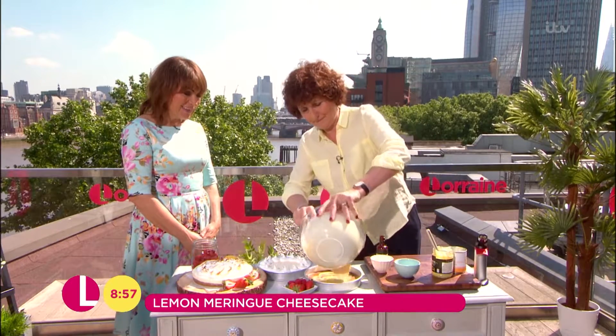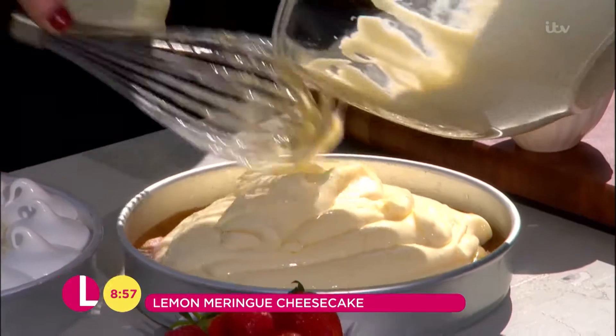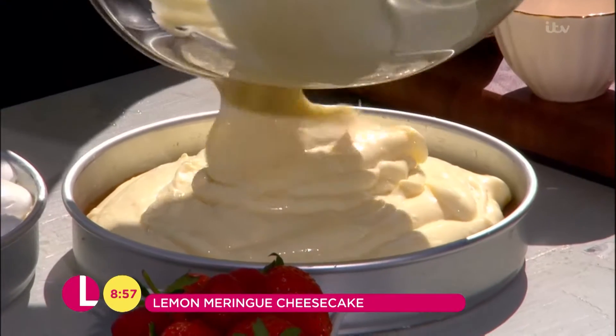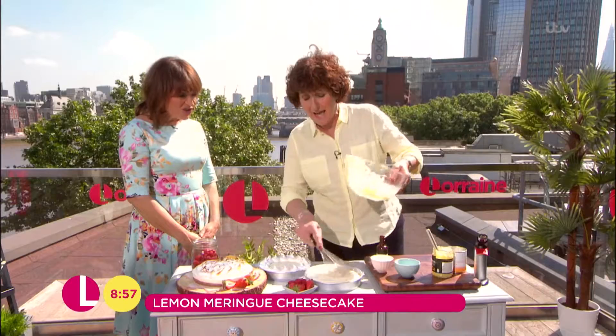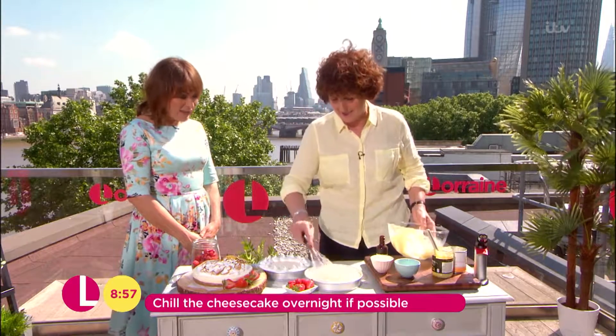So then just pour it in, as much as you like, and then whack it in the oven and chill it overnight. I mean, how easy is that? That is very easy.